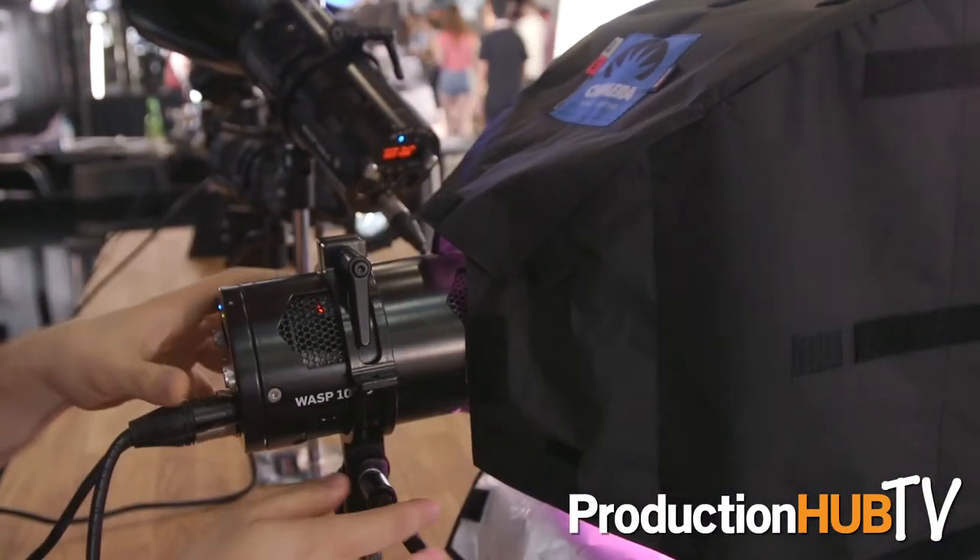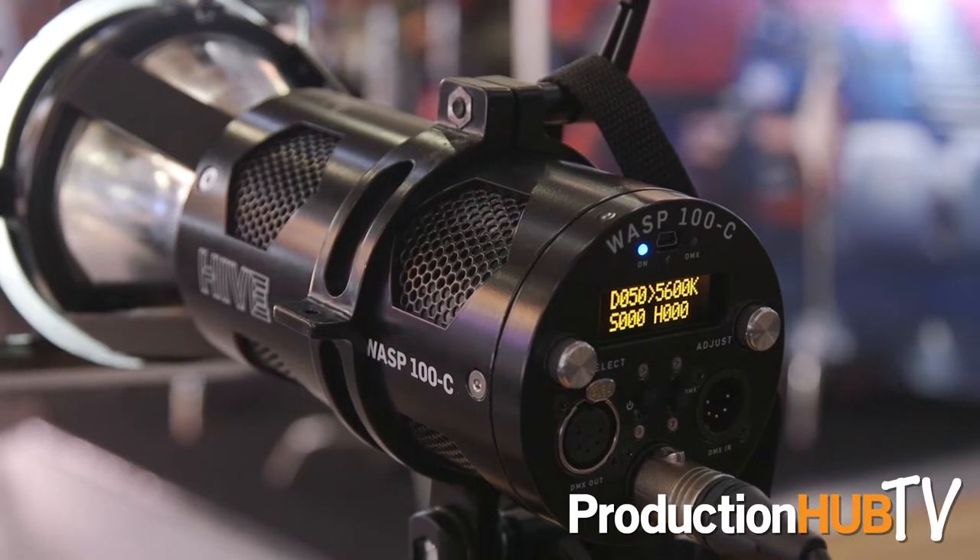What's really cool is the color changing ability. We control that through four different options: saturation control, hue control, dimming in terms of output, and the color temperature itself. We can do that either in the back of the light, using an iPhone app through Bluetooth, or it's fully DMX controllable.